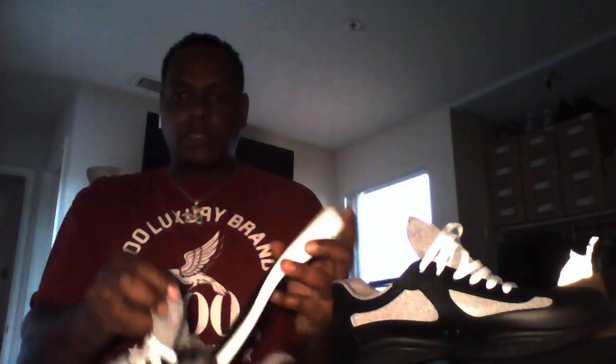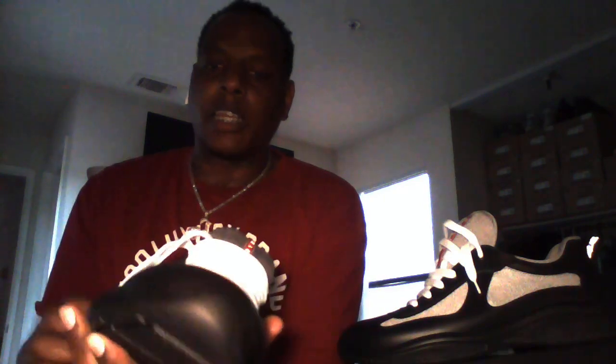Super thick insole, real huge heel right there. These run a little wider than the previous versions — probably because of the material. That's actually a good thing because it was hard for me to fit the other versions.